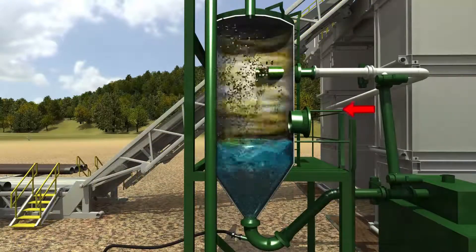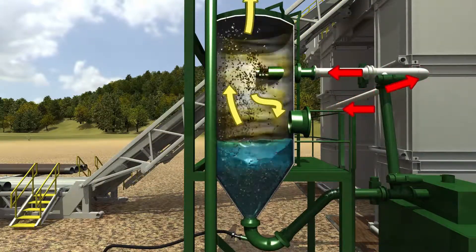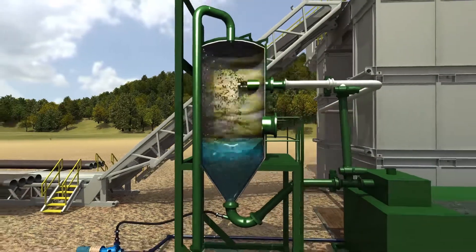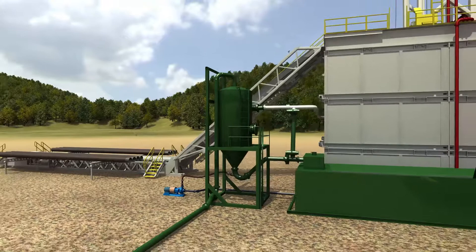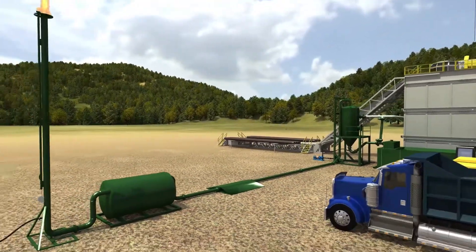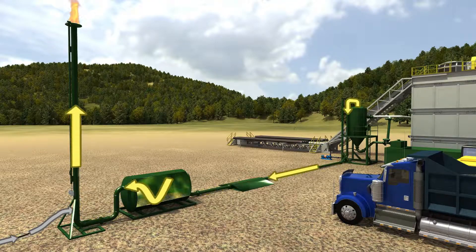Hazardous gas or air from the wellbore enters the rotating head under the rig and travels through the flowline to the separator. This high-velocity, low-pressure gas enters the separator and travels out the top of the separator, through a catch tank, and out the flare. Any dust or fines not captured in the water flow of the separator will precipitate in the catch tank.